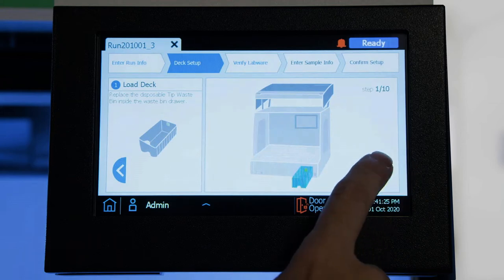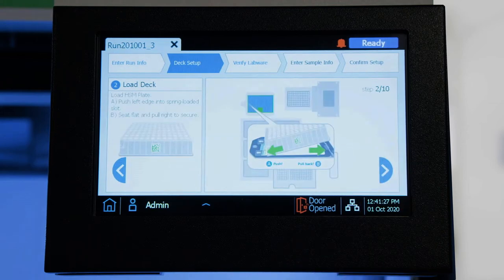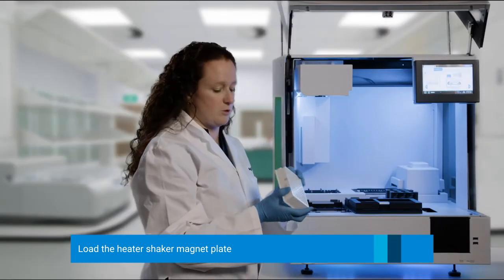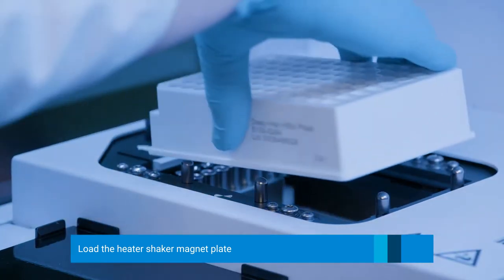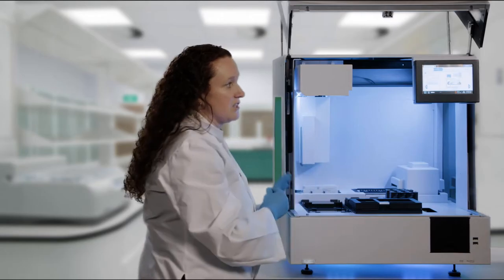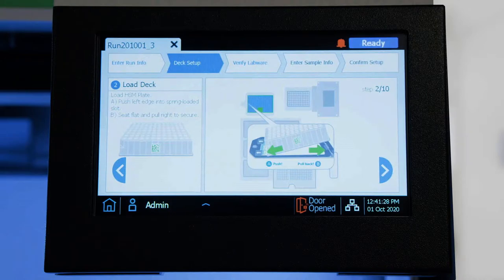We'll click Next, and now we are going to load the heater shaker magnet plate. This is also found in the consumables box. It is located in the back left corner. You are going to want to push it to the left and insert it just as the diagram shows on the touch screen.